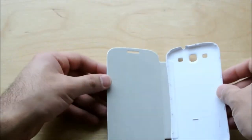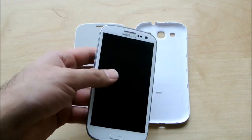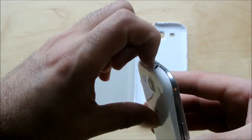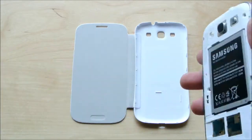I'll show you how it works — it's quite interesting compared to almost every other case. Here's my Galaxy S3. How it works is you actually take off your back cover, which is your standard back cover on your Galaxy S3. So that's my back cover.